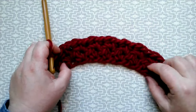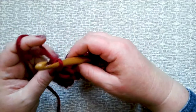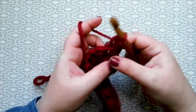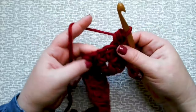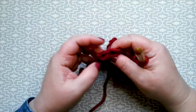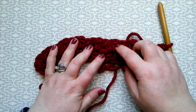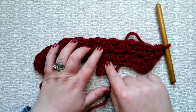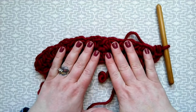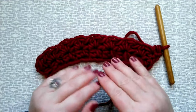Every so often as you're making your cowl, count your V stitches to make sure you have the correct number. All you need to do is repeat row two throughout: turn, chain one, one half treble into the very first stitch, then half treble, chain one, half treble into every single V stitch chain space to the end, finishing with one half treble at the end. Repeat this until altogether you have made 93 rows — that's including the beginning row — and you will end with the right side facing.